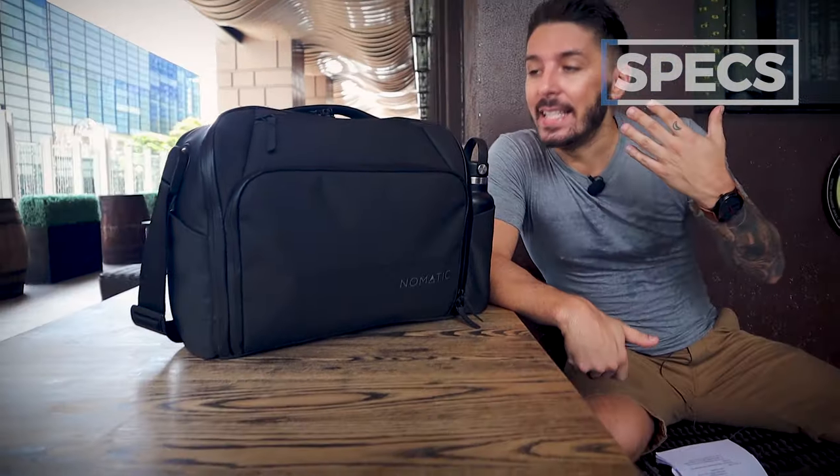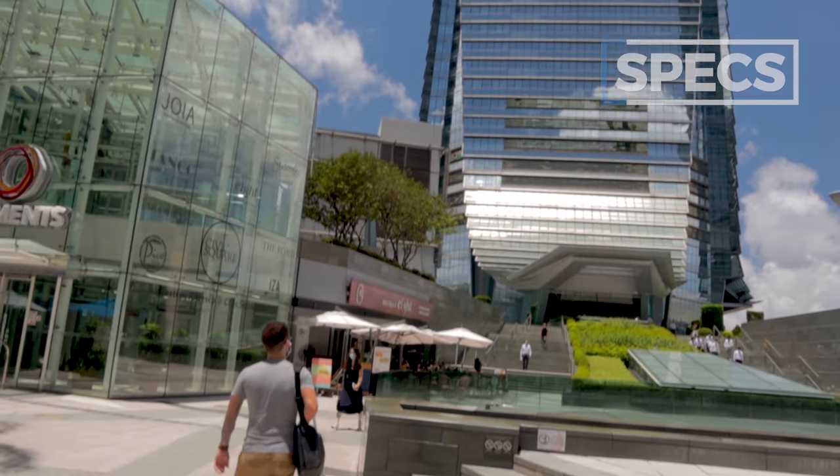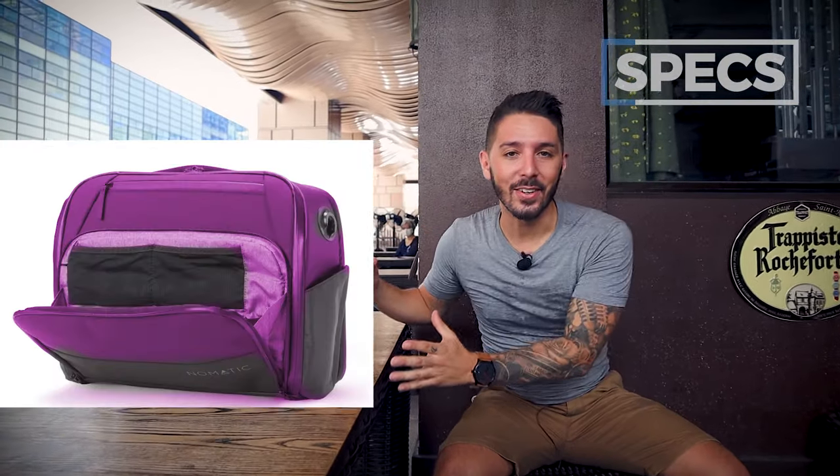Let's talk about the specs with the Nomadic messenger bag. First up, color options — you only have one option: black. Nomadic knows who they're marketing to. This is business gear and business gear looks best in black. As much as I would love to see a magenta Nomadic messenger bag, I get why they stick to just black.